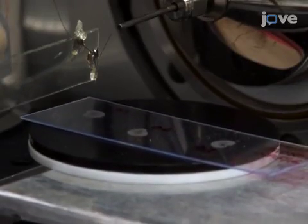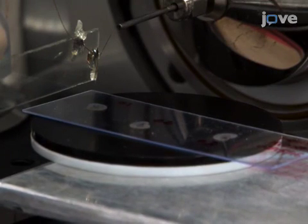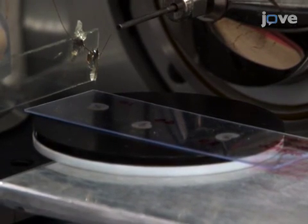Initiate the MSI data acquisition and then construct MS images from raw MS files as described in the text protocol.